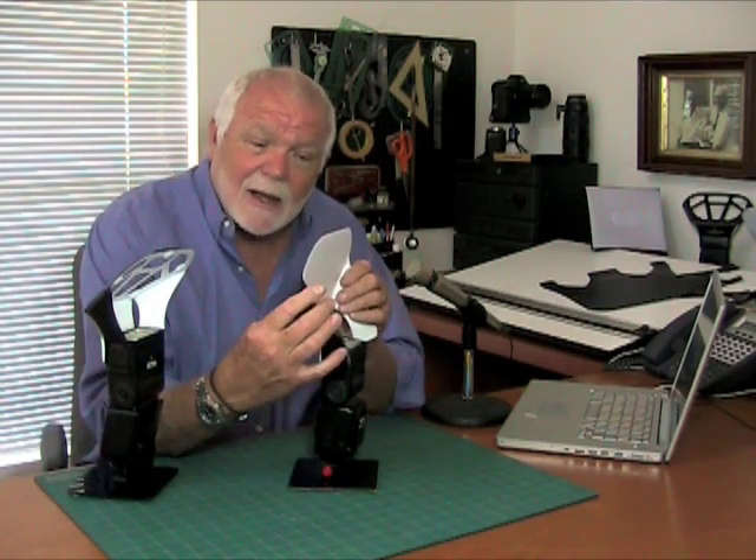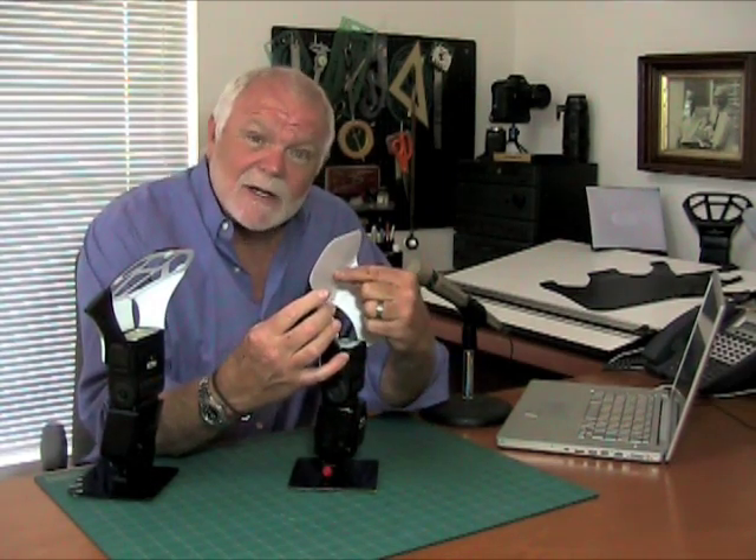Often people have said, why don't you just tilt the bounce surface back and have it variable so you can send light to the ceiling? But the problem with that is pretty obvious — if you tilt the light back like this, the light that hits the device leaves it at the same angle, so now it's going up there.